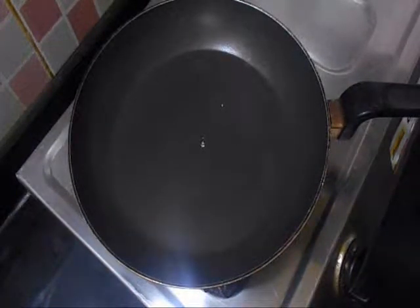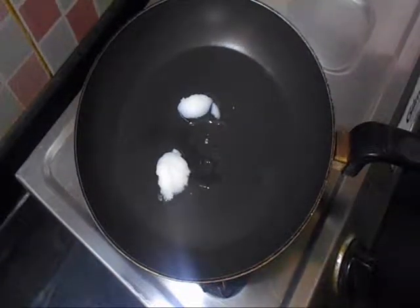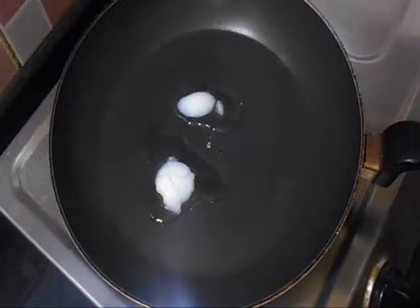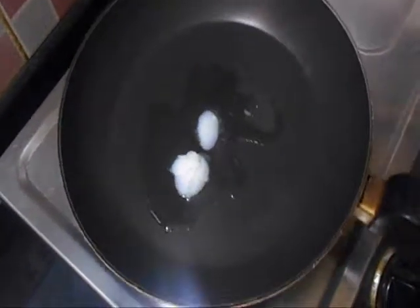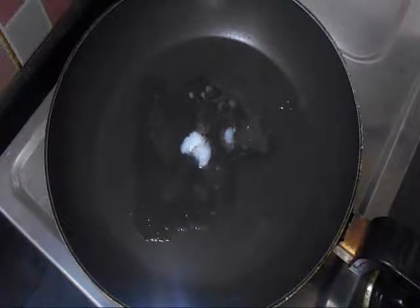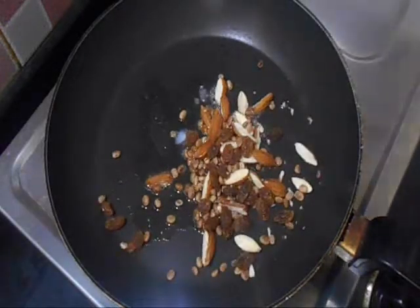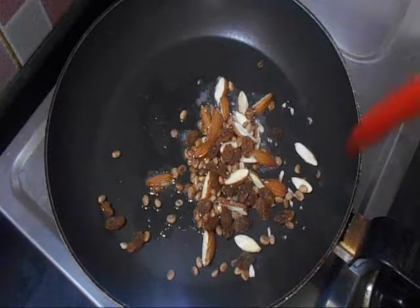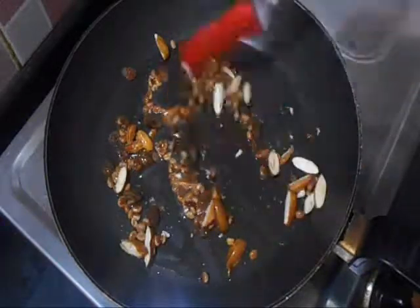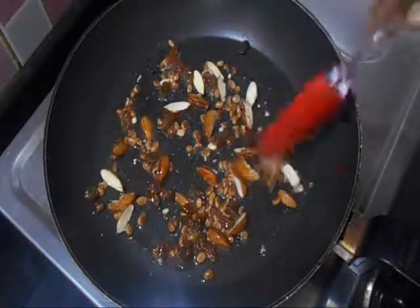Now keep a heavy bottom pan over a medium flame and then heat 1 tablespoon of ghee in it. Now the ghee is getting melted. Add kishmish, chironji and almonds and roast them over a medium flame. Once they are roasted nicely, we will transfer them to a plate.